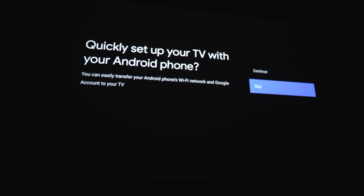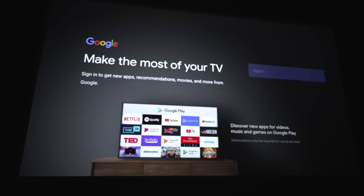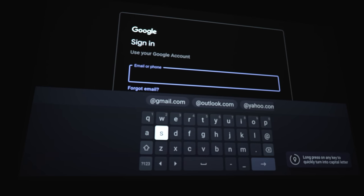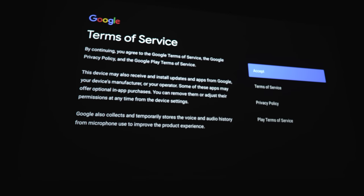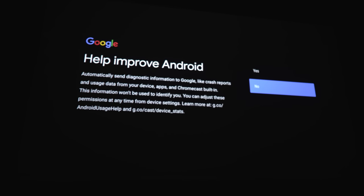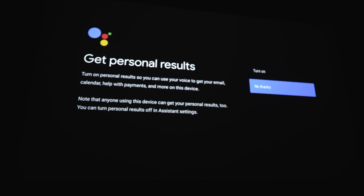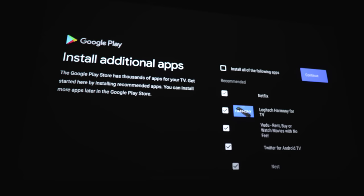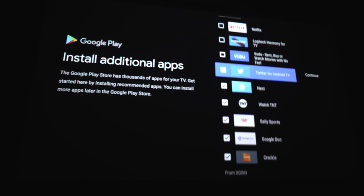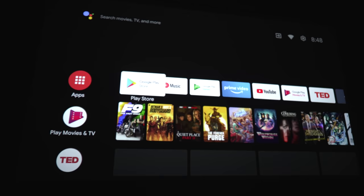Tap the two buttons to pair the remote, which takes a second. After that, it's going to ask if you want to do the setup with your phone, which I'm going to skip. Next, you'll connect to your Wi-Fi, and then you'll be prompted to sign into your Google account. Once signed in, you'll need to accept the terms of service, grant location permissions, decide on sending stats to Google, and optionally enable Google Voice Assistant. It'll also give you a quick little tutorial, and that is it.